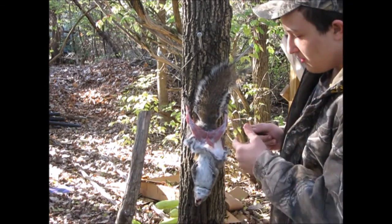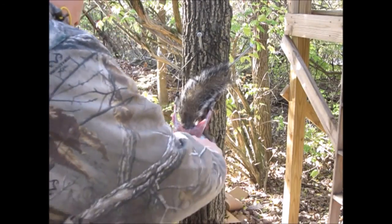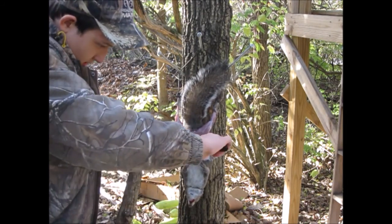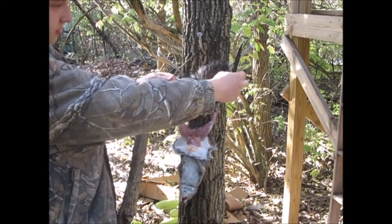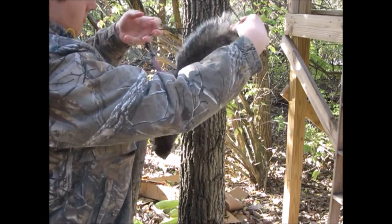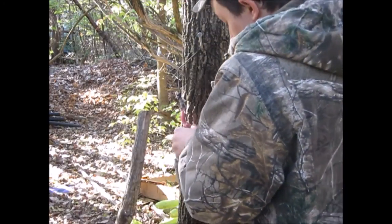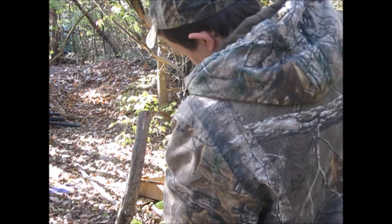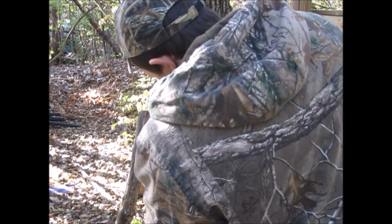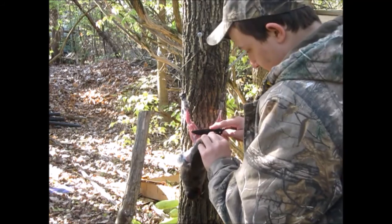Now that I have both legs done, I'm going to cut down from the belly. Now what happens when you haven't done the back? Well, you can take it out, turn it around, look at this side, and do it. Ain't that too hard. Now you got to separate the back side. Get as little meat and fat as you can on the hide — you do not want fat on there.